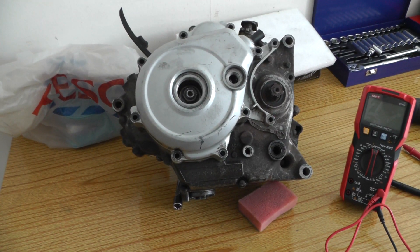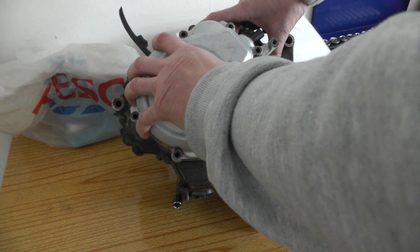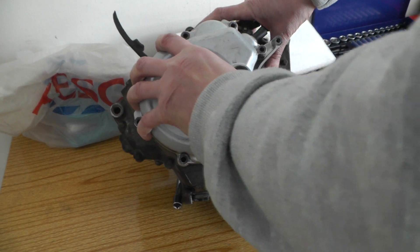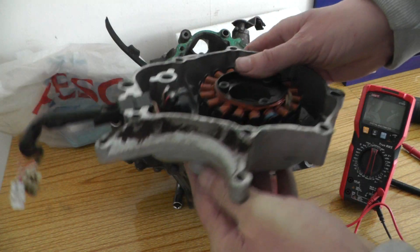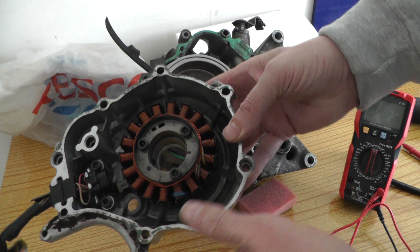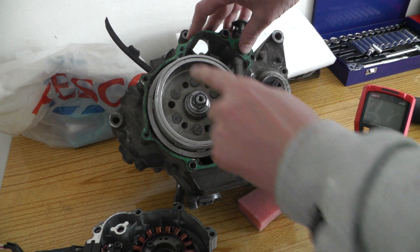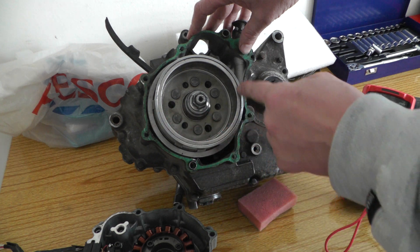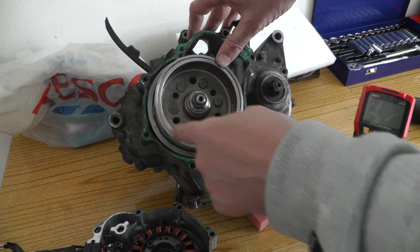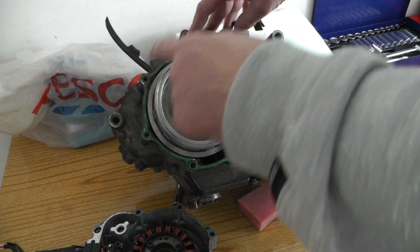This is a Yamaha R engine with a generator on it. It has your stator coils, your flywheel, and there are magnets inside the flywheel so that when it rotates, the magnetic field rotates with it.